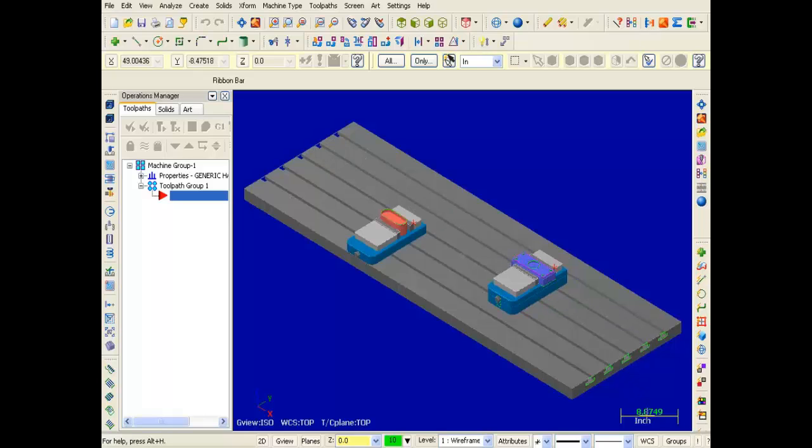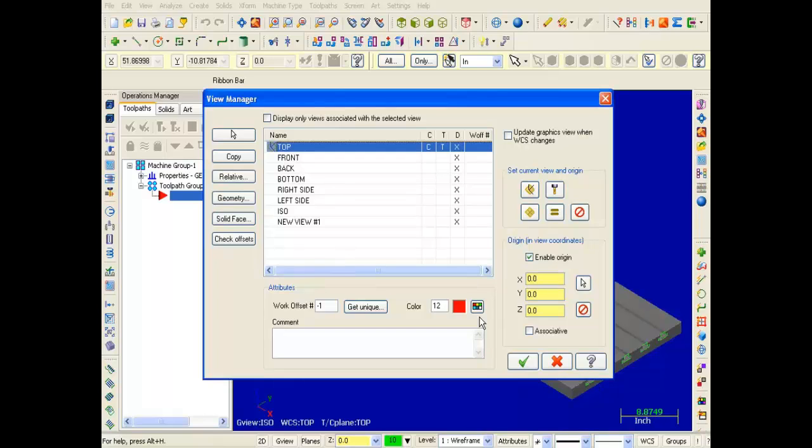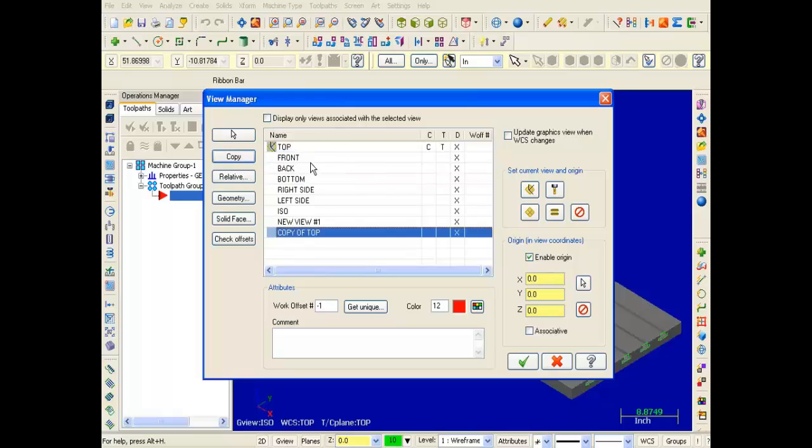I'm going to move down to the lower right corner of the screen and on the status bar click on WCS. Next I'm going to move into View Manager. Now the two views I'm about to create are in the same plane as Top, so I'm going to copy Top and then change the origin. I've selected Top, and I'm going to click on the Copy button. At the bottom of the list we've created a new entry. I'm going to click on it and change the name to G57 Left View and hit Enter. So we've renamed that duplicate of Top.